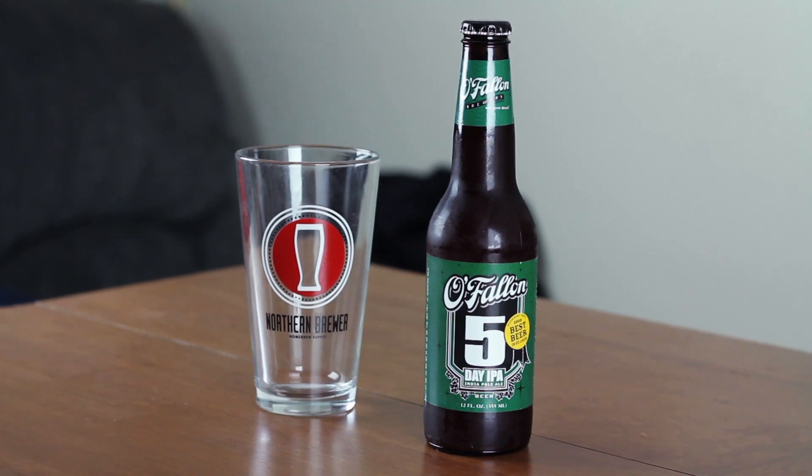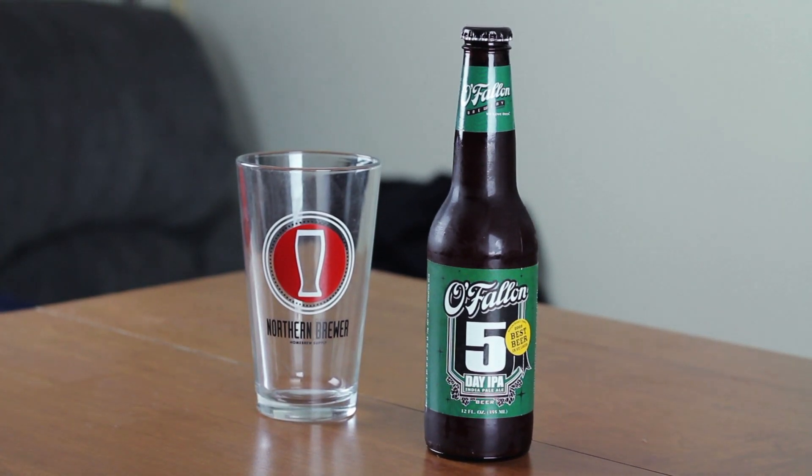How are we doing guys? Welcome back to another episode of KMU Brew. Today's beer we are looking at is Old Fallon Brewery based out of Missouri. I have never had a Missouri beer. I am a fan of my IPAs, but I will give them all a fair chance. So let's go ahead and talk about this beer a little bit.